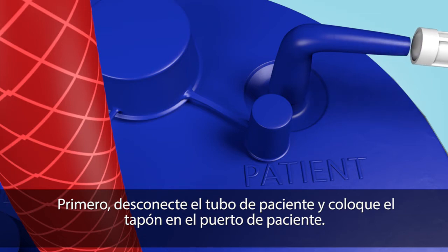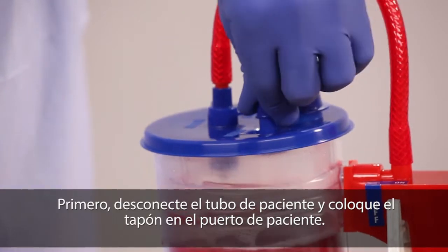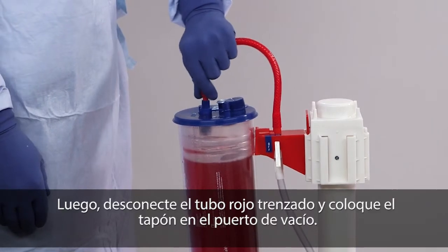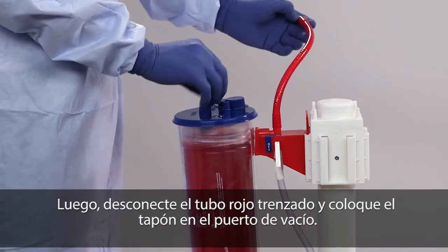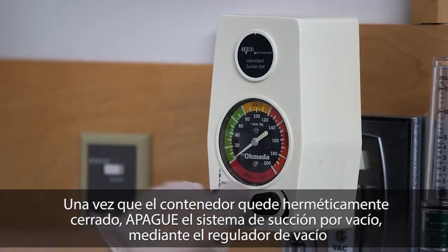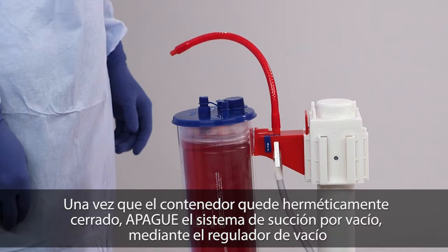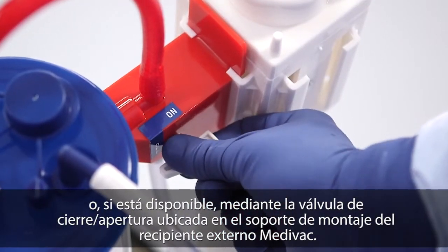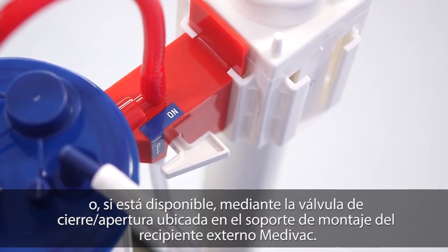First, disconnect the patient tubing and securely cap the patient port. Next, disconnect the red braided tube and securely cap the vacuum port. Once the liner is properly sealed, turn vacuum suction off using either the vacuum regulator or, if provided, the on-off valve located on the bracket of the reusable outer canister.